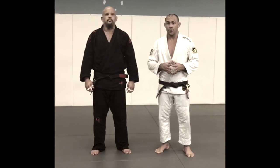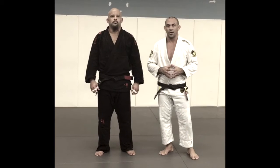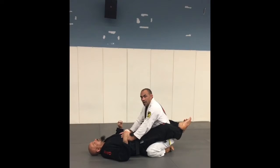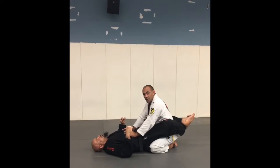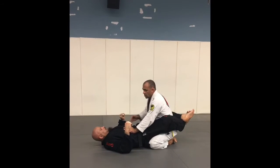By the way, when you pass you go to the full mount, and when you go to the full mount you're gonna finish with the armbar. The first thing I have to do is make sure my balance and base are really good.